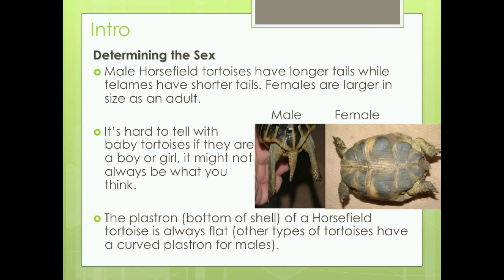And the female, on the right-hand side, has a shorter, wider tail — it just looks a bit stubbier. So a big difference there, and that's how you can tell.